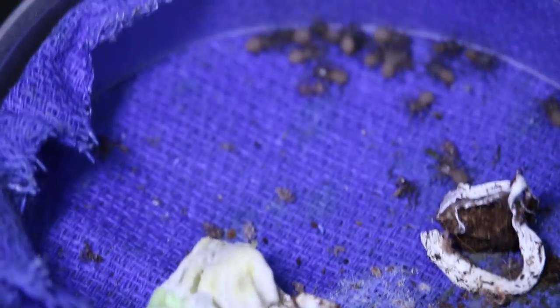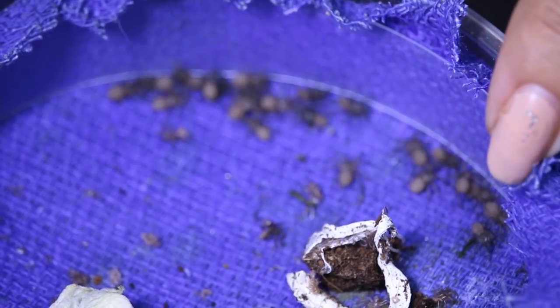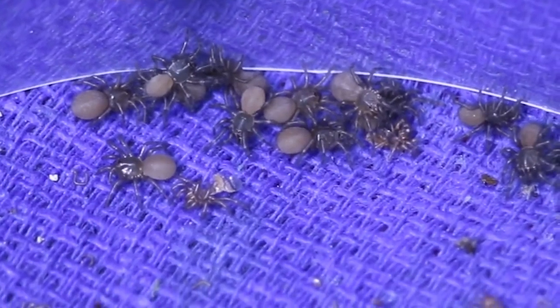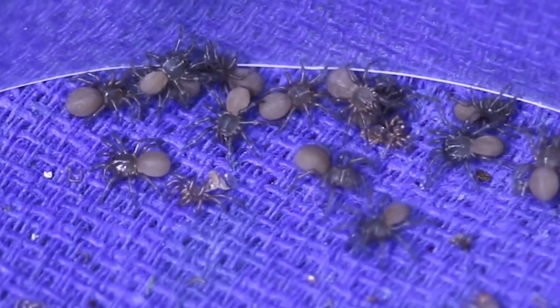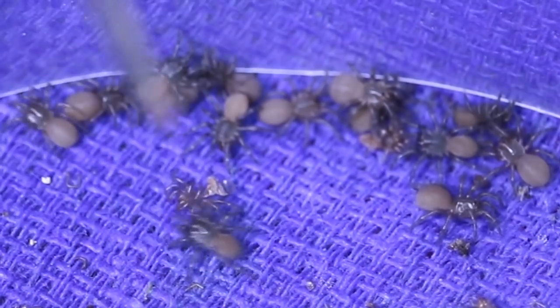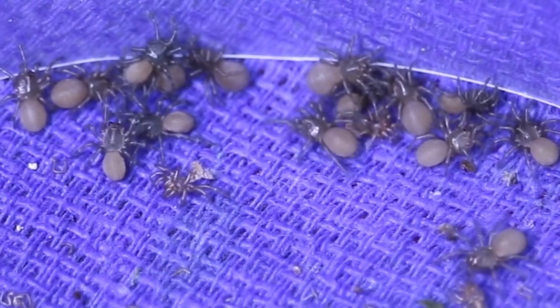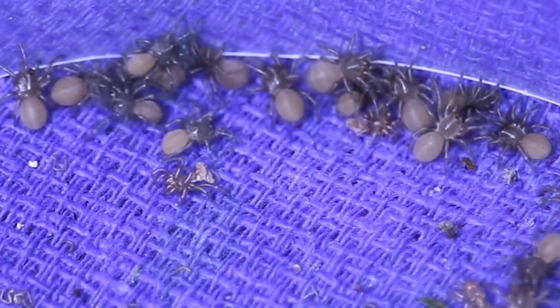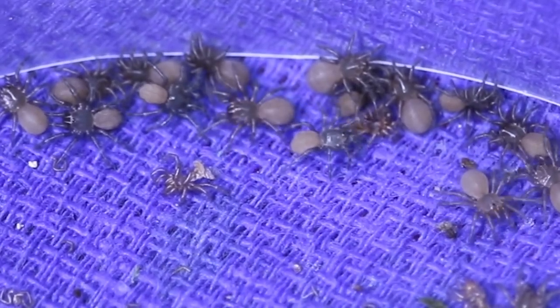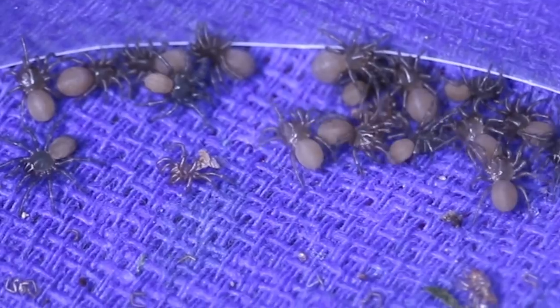This is the incubation chamber of the Monocentropus Valfarii. You can see some of them are first instar and some of them have already molted into second instar, and you can see their little molts here. Tomorrow the second instars will all be separated and fed and watered. The first instars will be watered and put back in the incubation chamber for another day or two.